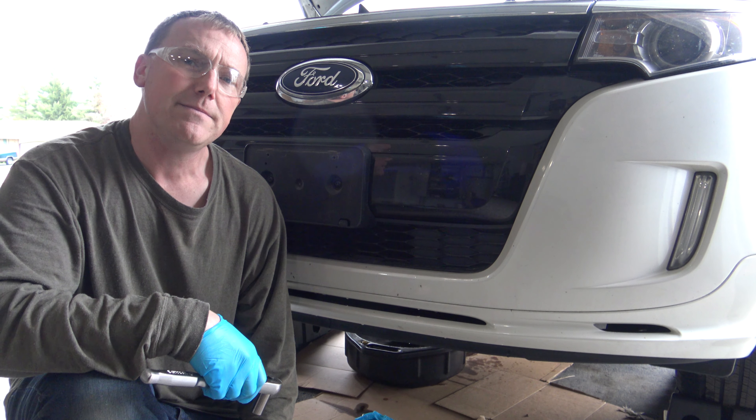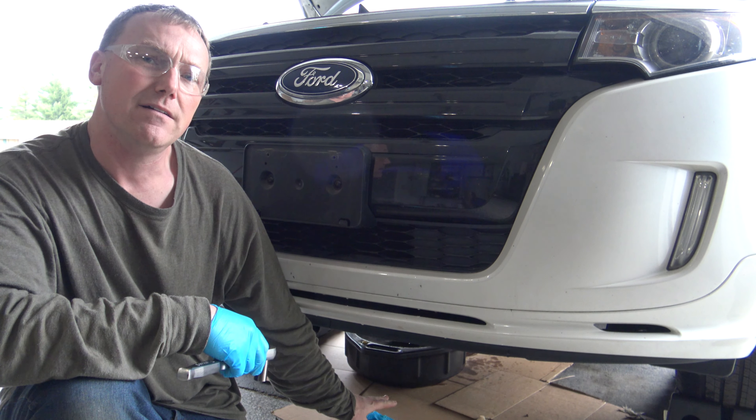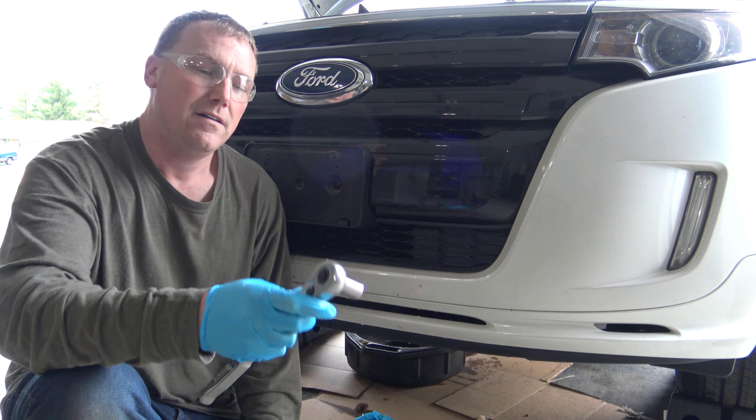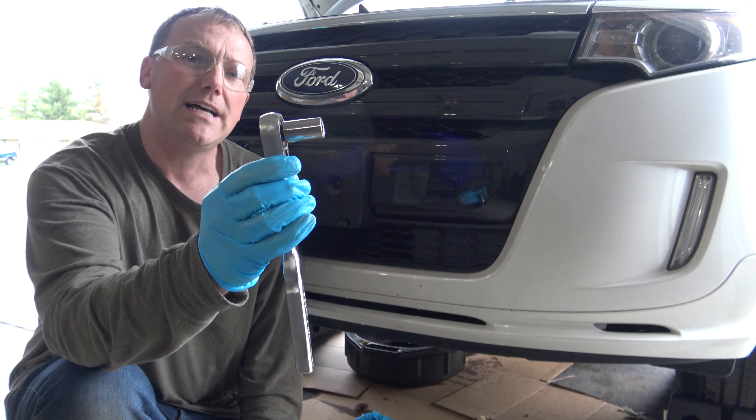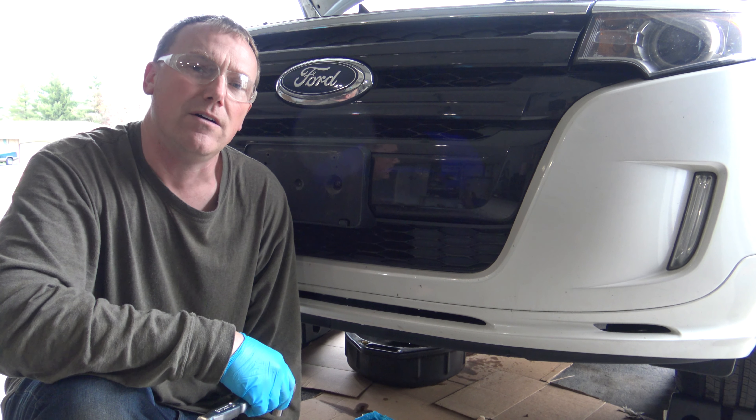I've got the vehicle up on ramps, the rear wheel is blocked, and I've got cardboard and my oil catch pan underneath the crankcase. You're going to need a 15 millimeter socket. We're going to go ahead and loosen up that oil drain plug and drain out all the oil.